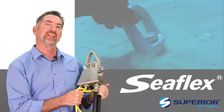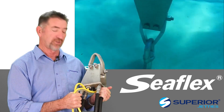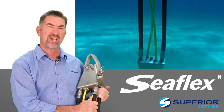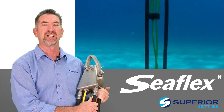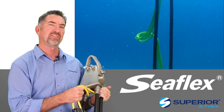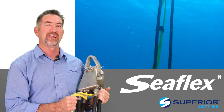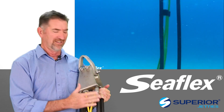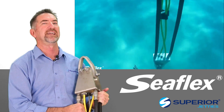And these yellow Dyneema overload ropes — believe it or not — are for when the main structure has reached its useful load, these yellow ones take over. They don't have the same stretch, but they prevent the product from ever simply snapping and letting things float away.